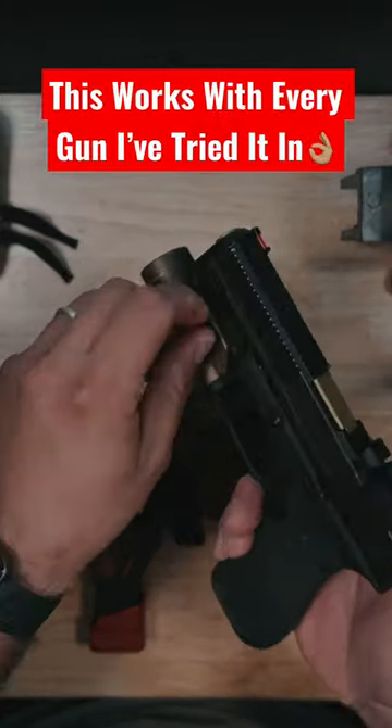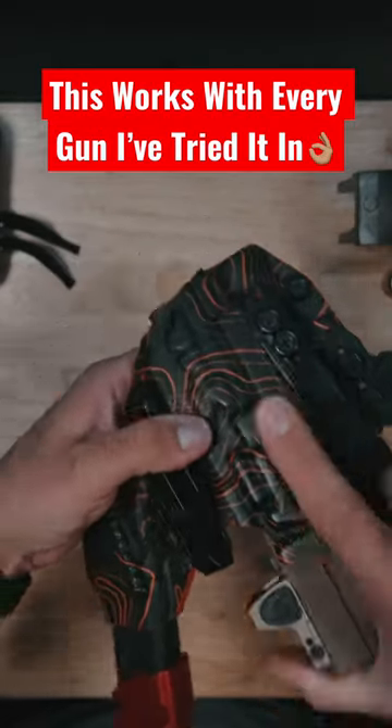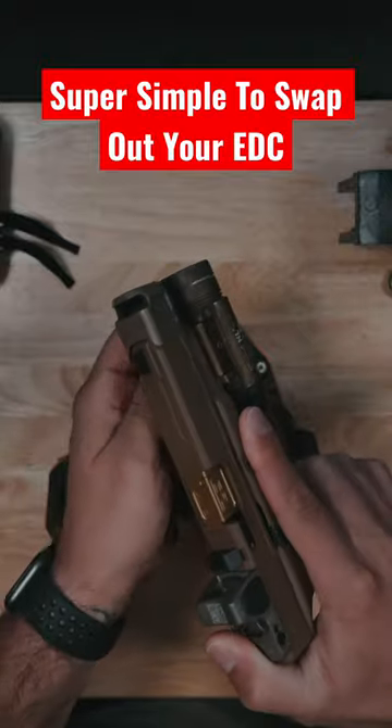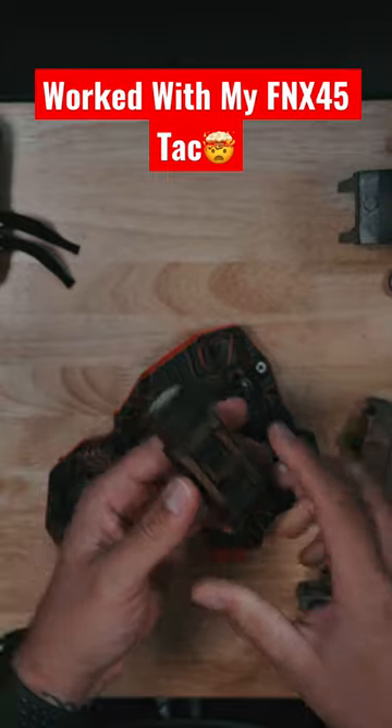All you have to do is remove the light, put it on any firearm you want to put in the holster, and just like that you have a holster that'll work with multiple firearms. I'm just showing you Glocks right here, but this will work with HKs, SIGs, Staccato, and FN.